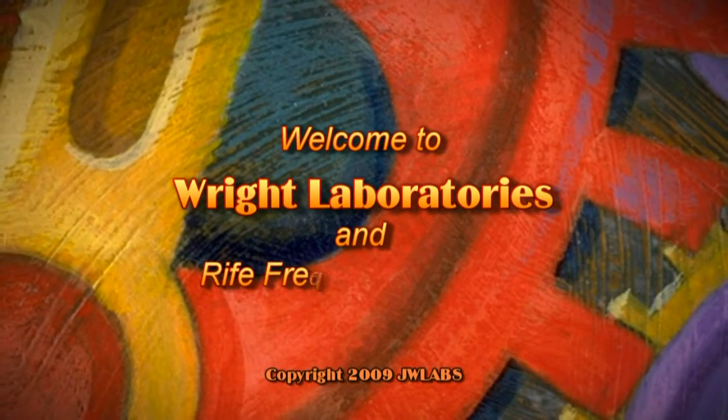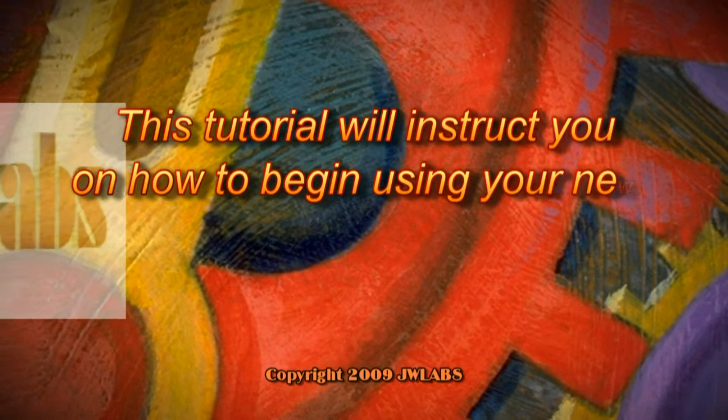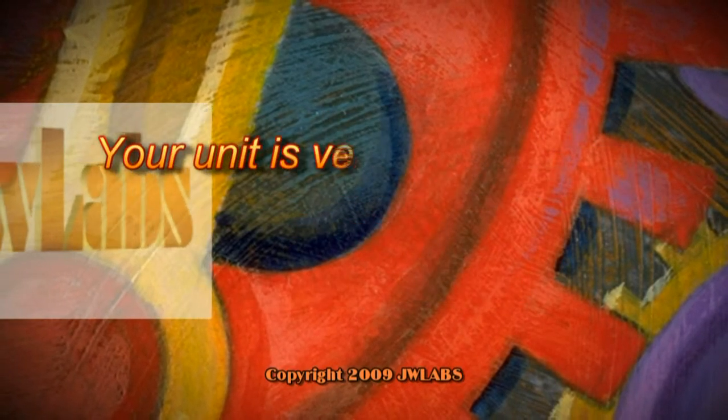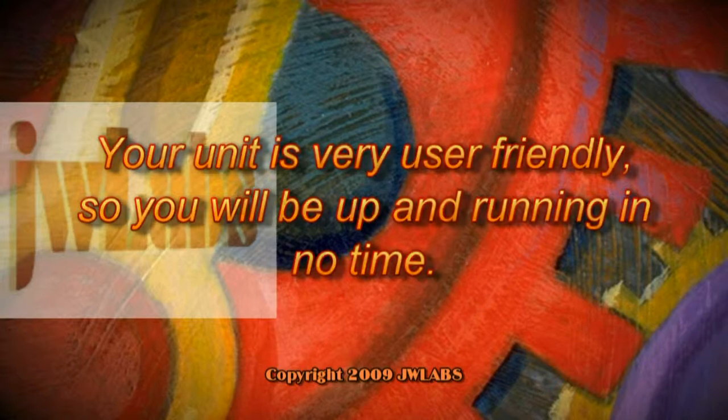Welcome to Wright Laboratories and Wright Frequency Therapy. This tutorial will instruct you on how to begin using your new Model A frequency device. Your unit is very user-friendly, so you will be up and running in no time.